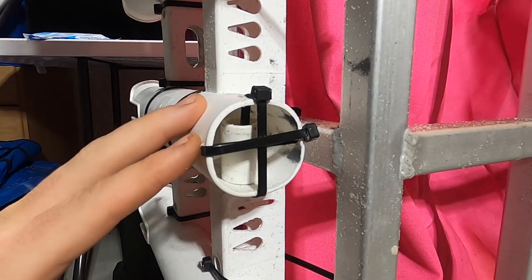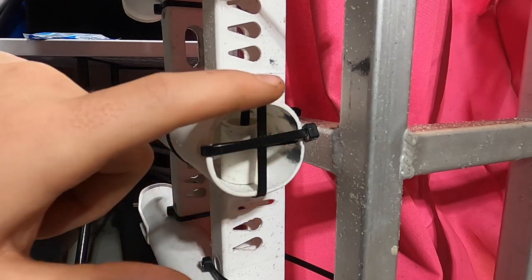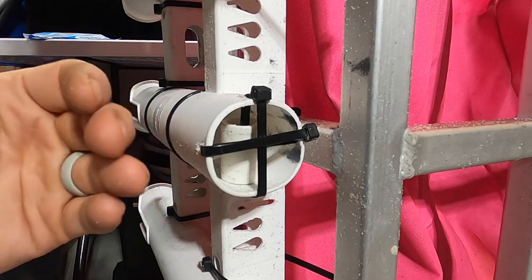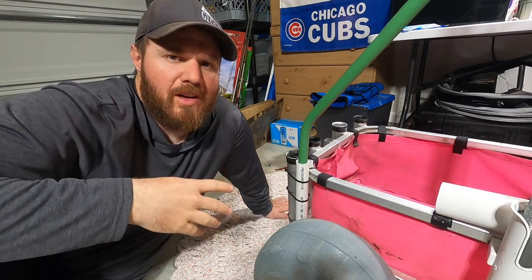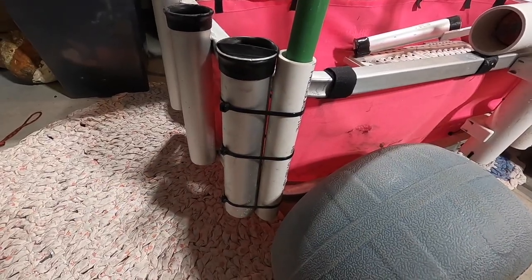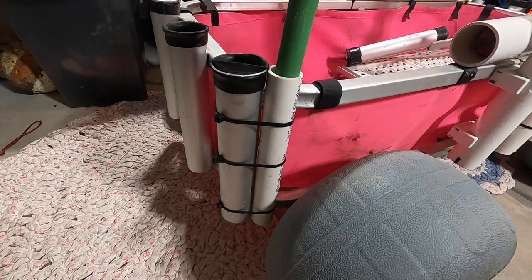I had to add a bottom to the rod holders to keep the sand spikes from slipping out. I drilled holes, ran zip ties through, and inside I put a piece of PVC and ran a zip tie through it — just makes the bottom a bit bigger to retain the spikes. For the sand flea rake, rather than taking up a rod holder, I zip-tied a piece of PVC to the rear rod holder so I can keep a rod there and mount the sand flea rake separately.